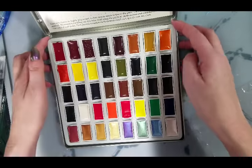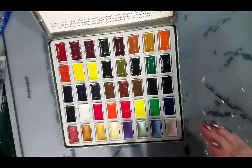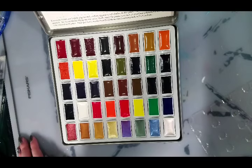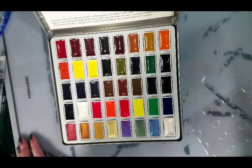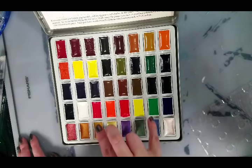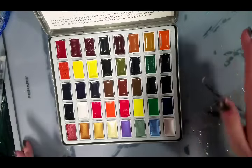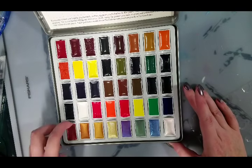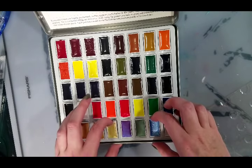These are a lot like the Gansai Tambi from what I can see. What was so intriguing about this set — and what got my friend really excited — is that there are neons in this set. I have been told there were no neon watercolors, though Opera Rose can get very neon depending on the brand. Neon paints are not lightfast at all and are often dye-based. But there are also some nice metallics, and these are bigger and more filled than I thought they would be.